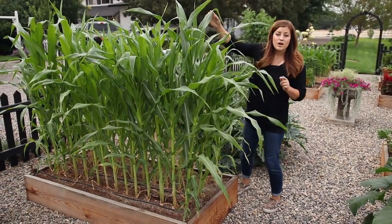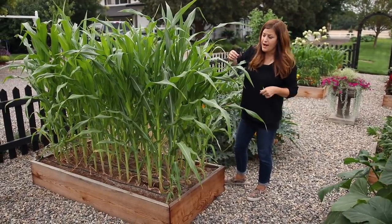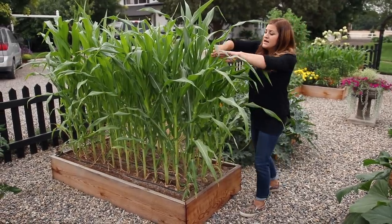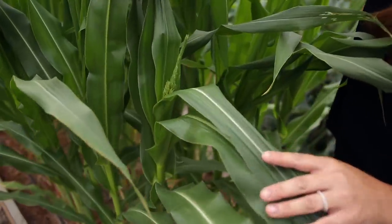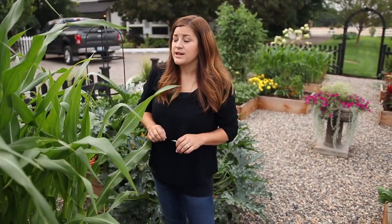I planted Ambrosia corn in one of the beds I had garlic in, which I harvested right before the 4th of July. So this is going to be a late crop of corn — I'm hoping for maybe the first part of September. It's just starting to form some tassels, which is exciting. Ambrosia is a bicolor corn and one of the most popular in our area — super, super sweet.